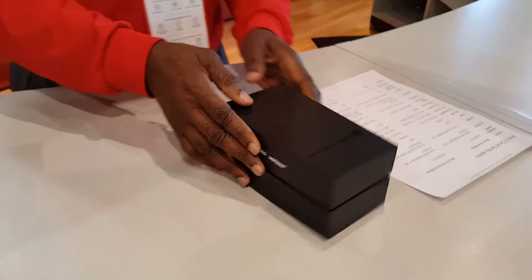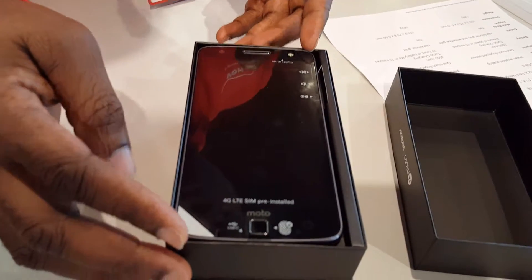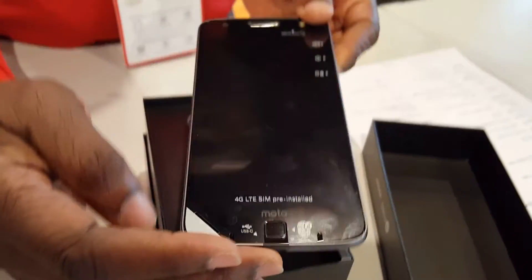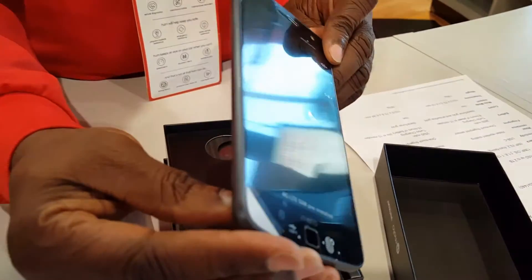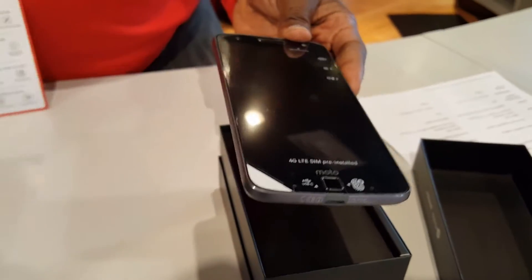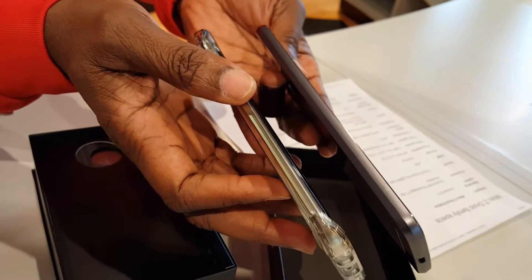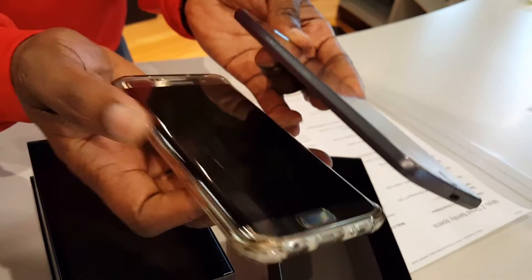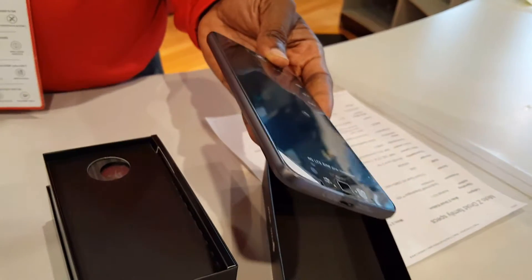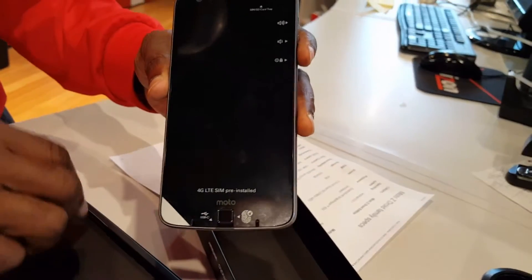Let's take a look at the box. As you can see, the phone is very well-crafted — thin, and compared to the screen it feels like around a 7-inch device. It's just a little small. I'm going to show you what's in the box before I power it on.